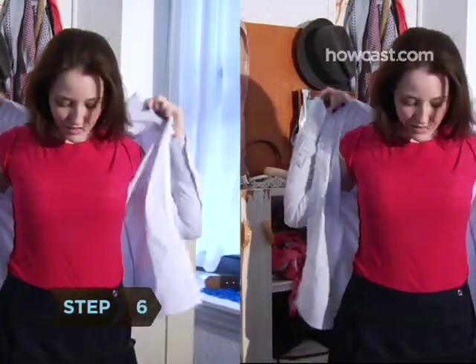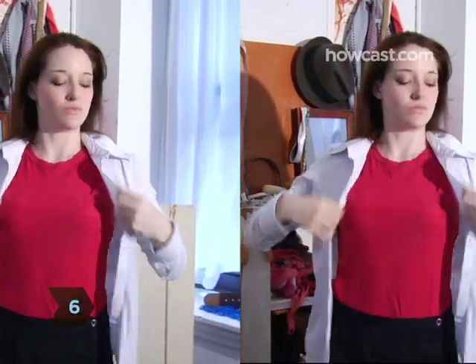Step 6. Sneak a bit of color under your regulation shirt with a brightly colored or cool tee.